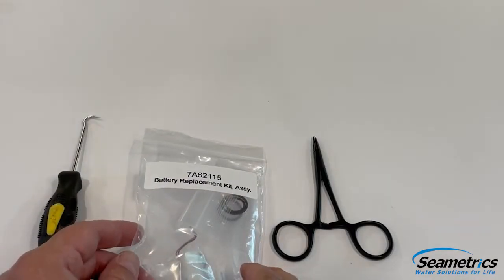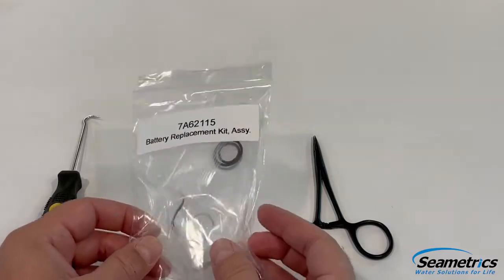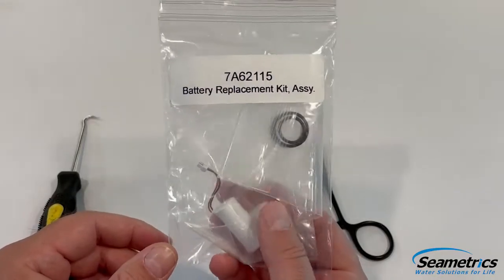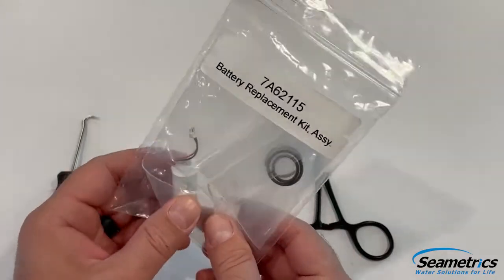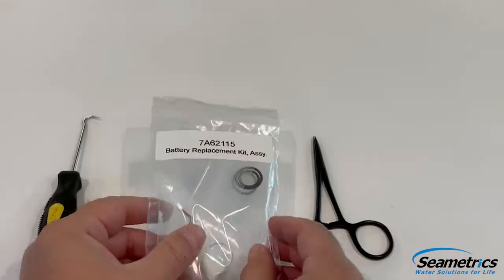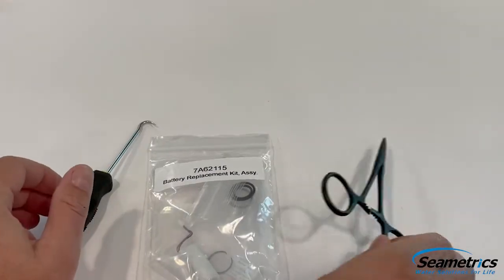Before starting a battery replacement on a Level Scout 2X or Barrow Scout 2X, you're going to want to obtain the proper battery replacement kit, which contains a battery, a snap ring, a dust kit, replacement O-rings, a pick tool, and a pair of forceps.